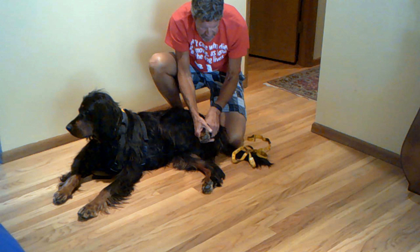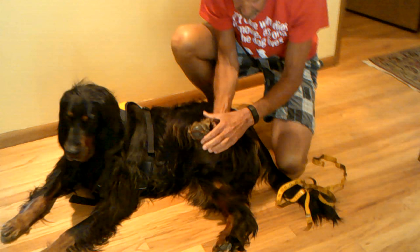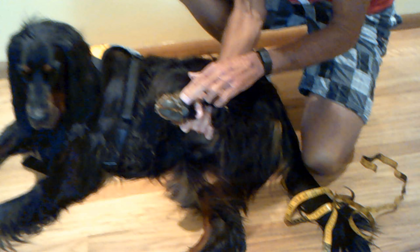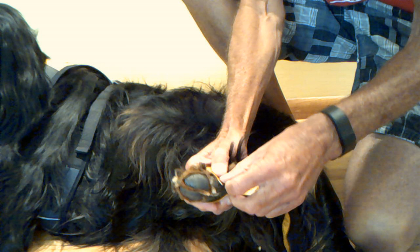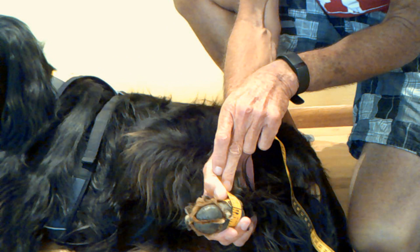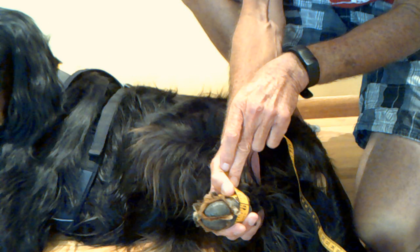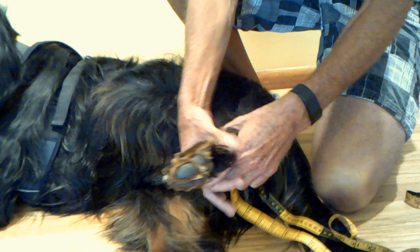The second measurement is of the widest point of the paw. If you run your measuring tape across these two metal pads and around, that will be the widest point of the paw. For Brody that is going to come out to 6 inches — an inch bigger than the lower part of his leg.